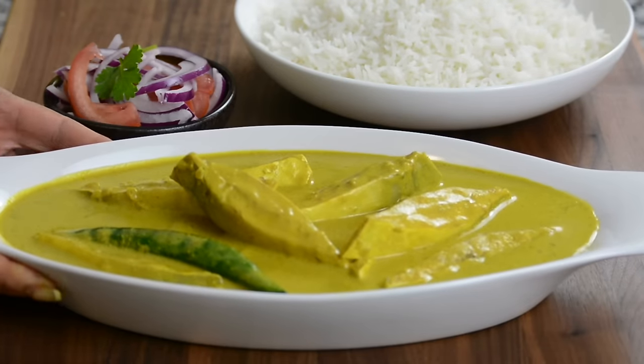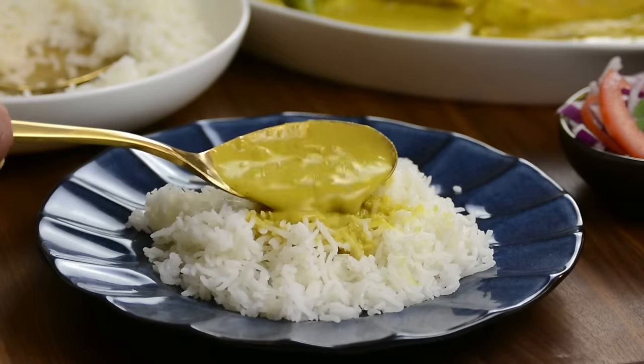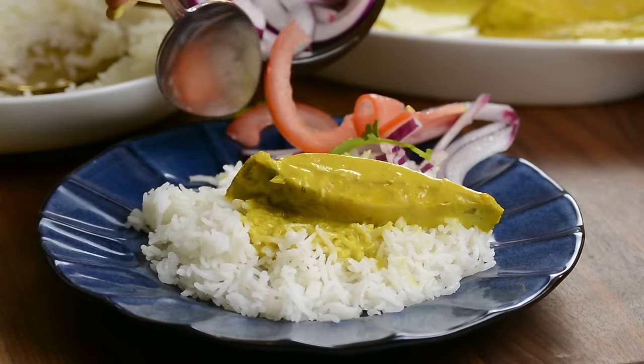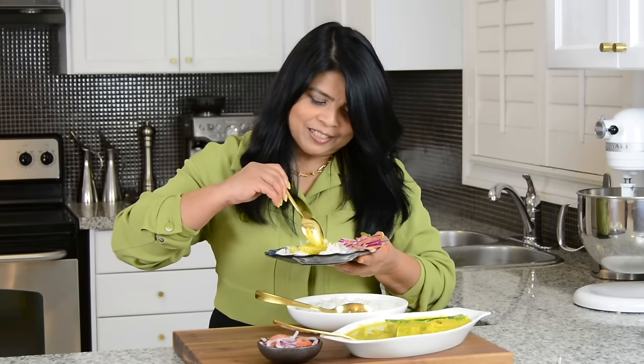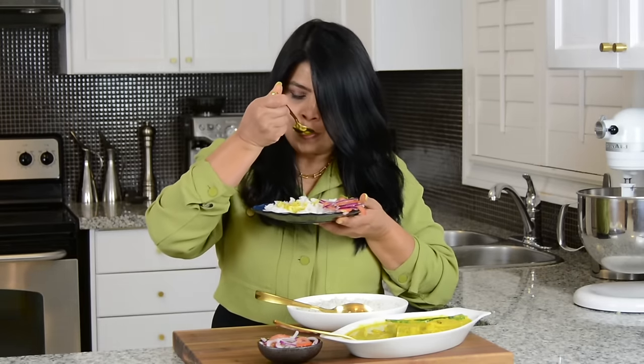Oh my goodness, look at that! Now to plate it on a bed of hot rice, we're going to spoon on some of that delicious chaldin curry with a slice of pomfret. And to complement it, we're going to add on some onion tomato salad. Now it's time to give the chaldin curry a taste. Wow, I cannot wait. I'm going to go in with some of that pomfret. Wow, this is so good — you've got to give it a try! And if you want to enjoy this as much as I do, hop onto my website, platingitwithwendy.com, where you will find the full written recipe. Thanks for watching, see you soon.